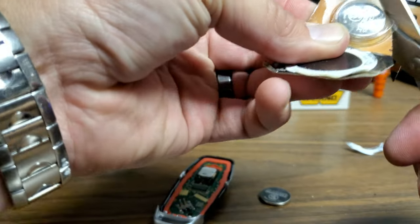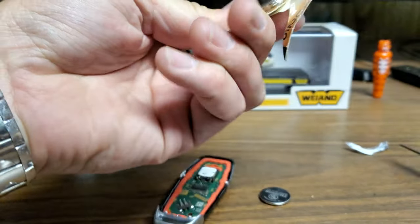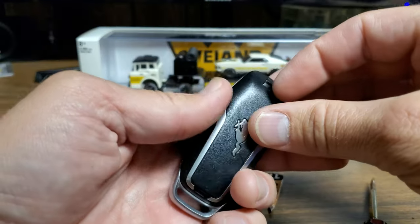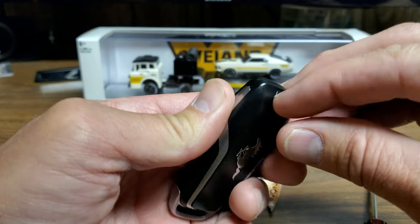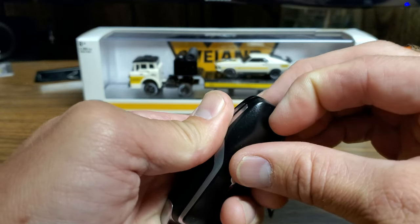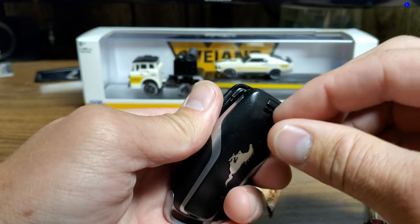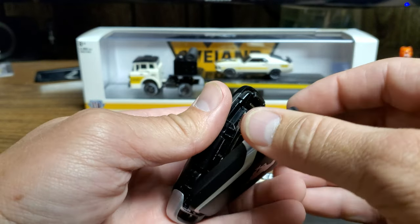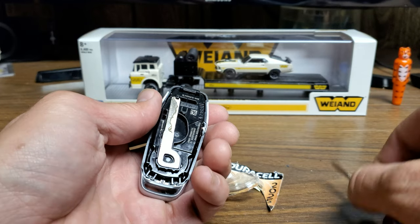Remember, these are 2025s and you need two of them. There's a tab right here — you're going to want to push that down as far as you can. It helps if you have a little bit of a fingernail. Press that down and it'll release, and this piece comes off like so. Set that off to the side.